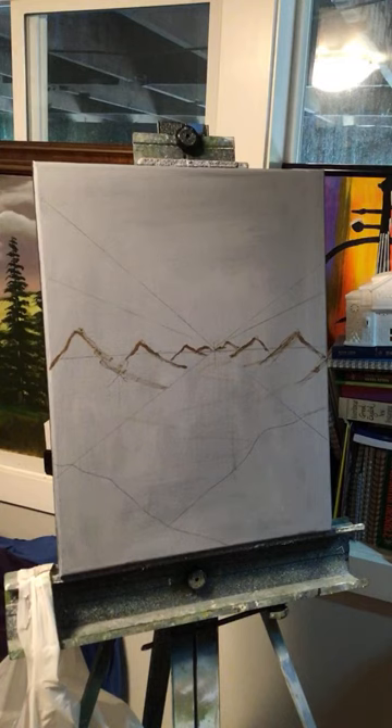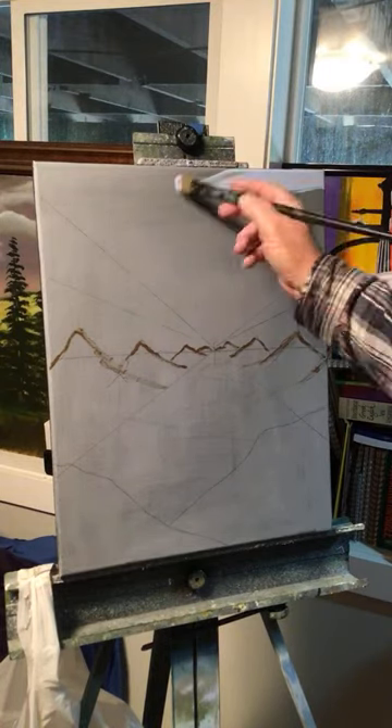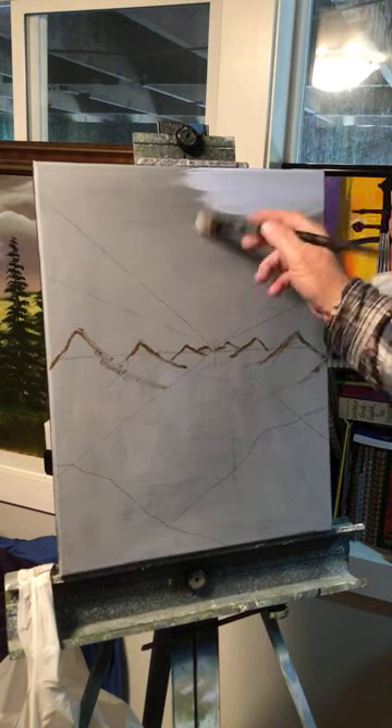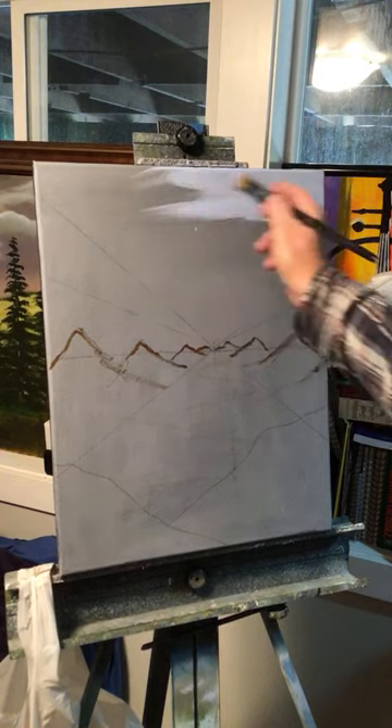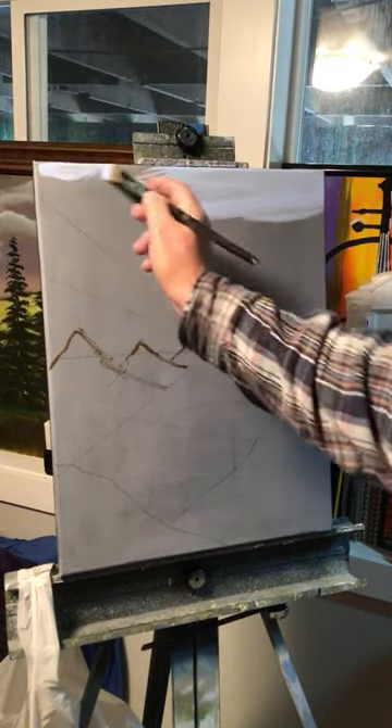I'm going to start with my sky. I'm using cobalt blue today mixed with some white to make it lighter — a very light blue sky over a gray underpainting.